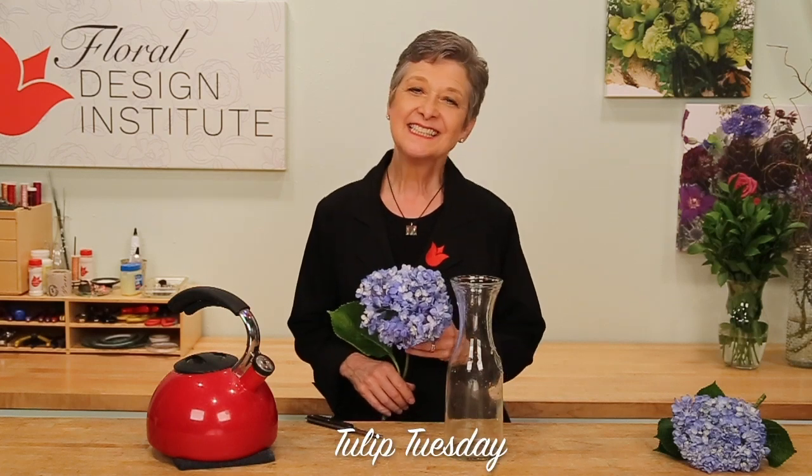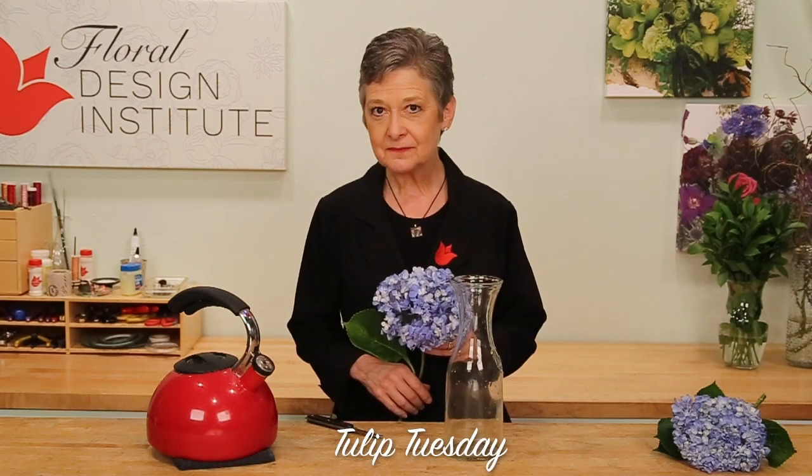Happy Tulip Tuesday! This is the day we share timely tips for the tulip tribe. Today we're going to talk about hydrangea.